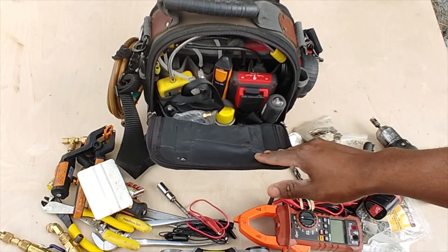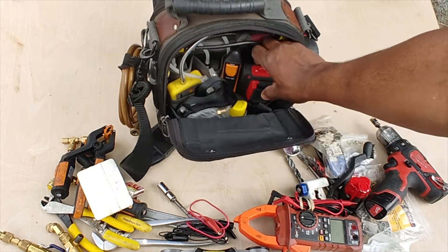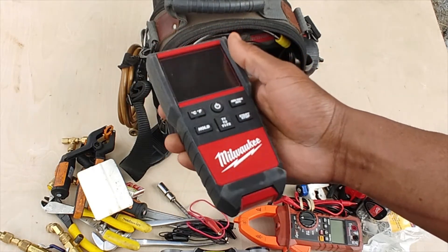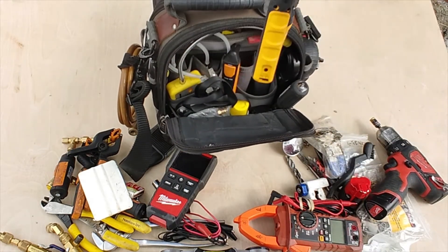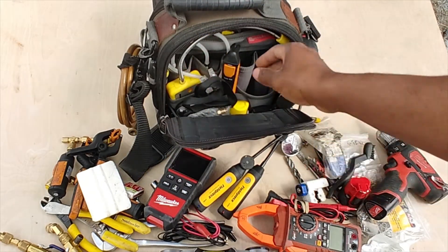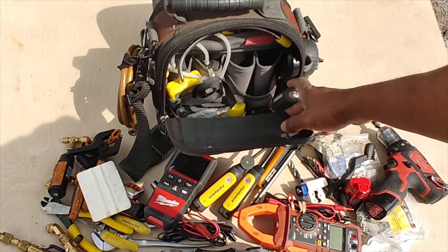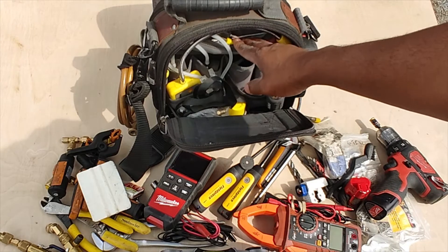I've got a refrigerant hose here that I use for charging with my Testo smart probes. On this side I've got a couple more precision instruments: my Milwaukee K-type, which is basically a dual thermometer, a Field Piece psychrometer, and a Testo 405i anemometer for measuring air flow and velocity — it's also got a temperature probe on it.